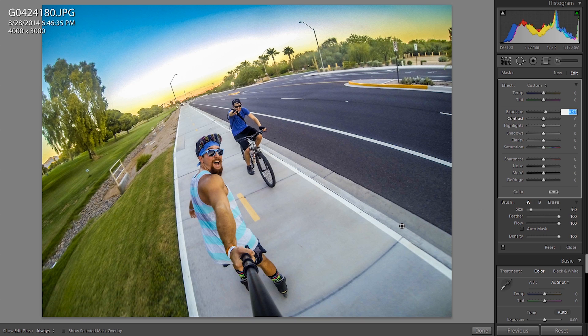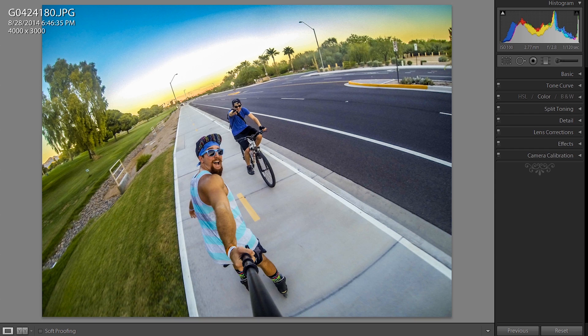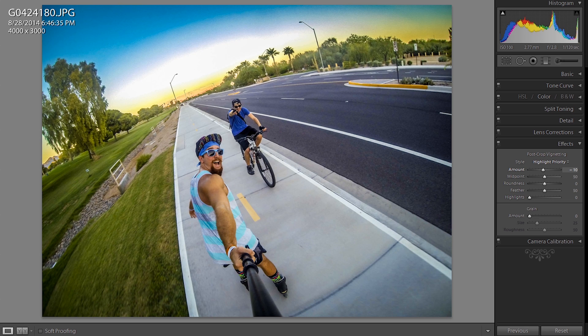I really like it. I'd actually bump it down to 50. I like that. From here, you could do more contrast if you wanted to. I like it right where it's at. So now I'm going to go down into the effects and do a little vignette on it.